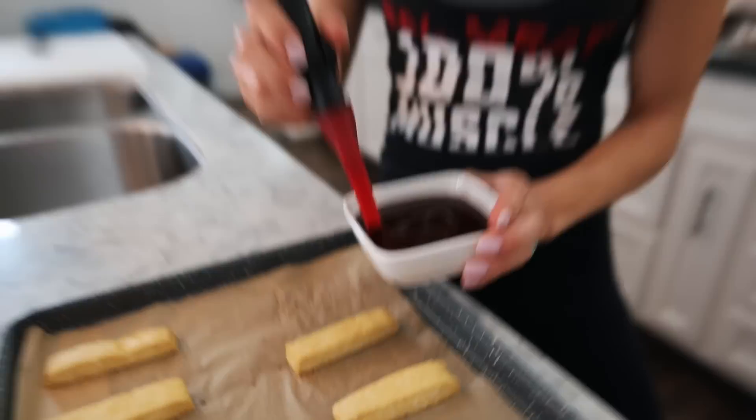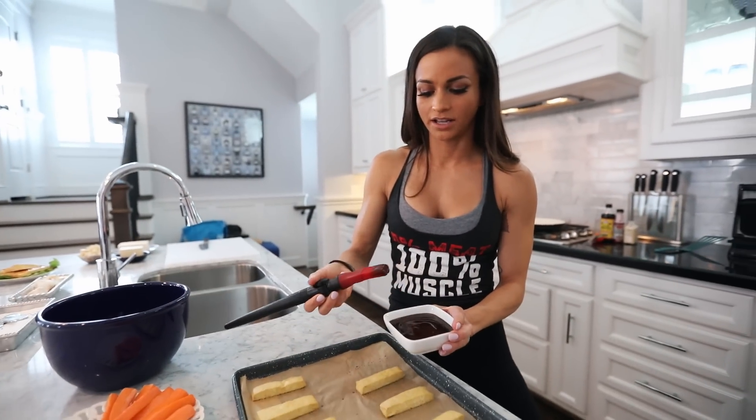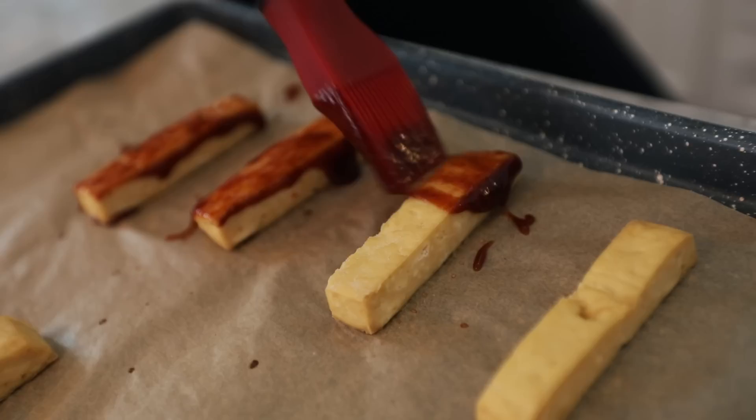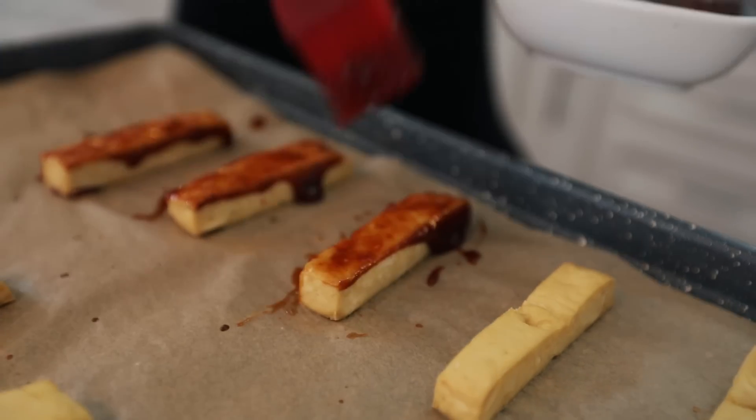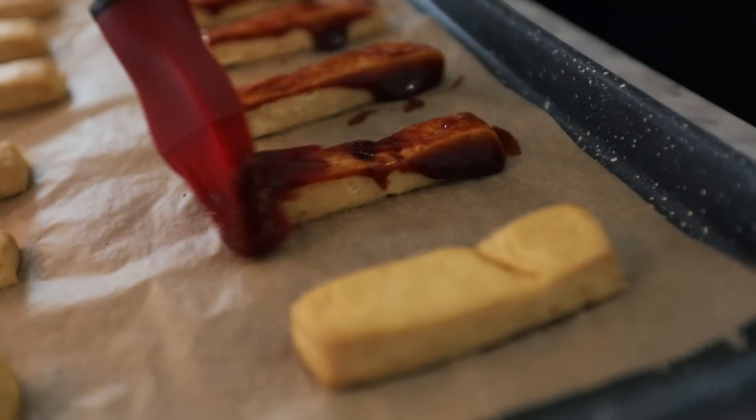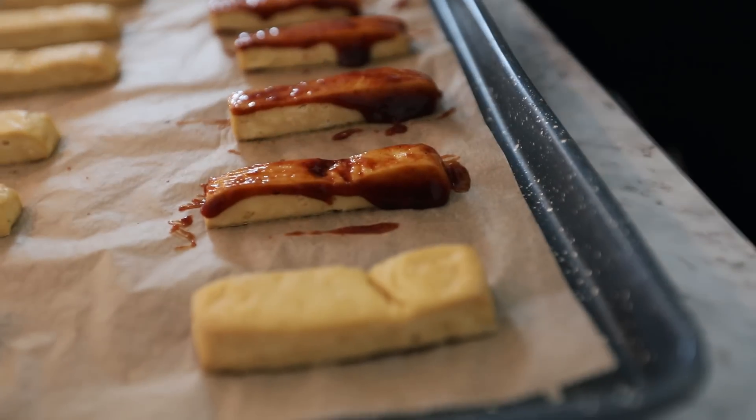So this is barbecue sauce. If you guys want a super-easy barbecue sauce, I have one on my website, fitveganchef.com. I'm just going to brush some barbecue sauce on the tofu. And if for any reason you want your tofu more firm, more golden, you can leave it in the oven for a longer time.